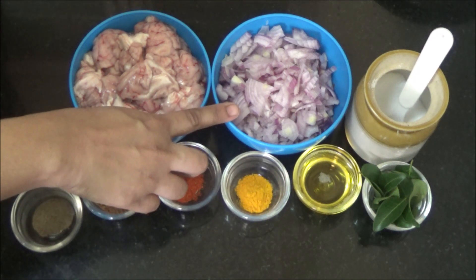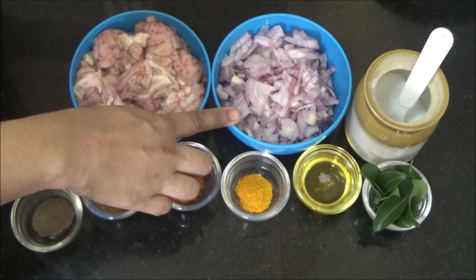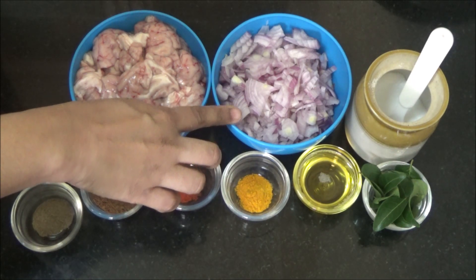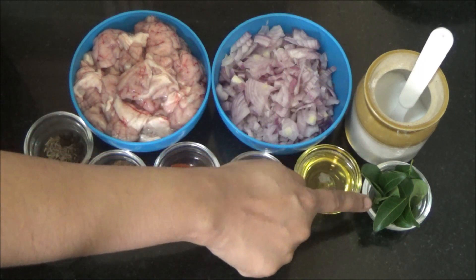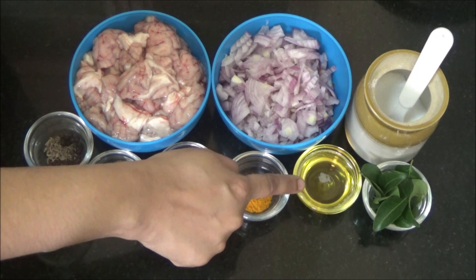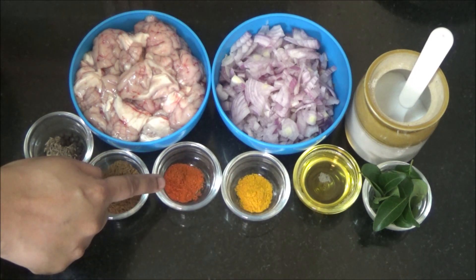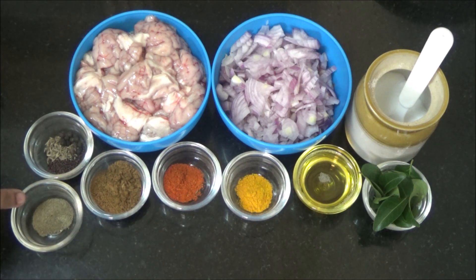Onions — I have finely chopped the onions. Vengayon (spring onion) — this vengayon is very good; I have used vengayon so it is very good for you. Salt or uppu, curry leaves, sesame oil or nallennai, turmeric powder or manjal thool, chili powder or milagai thool, cumin powder or jeerah thool, pepper powder or milagu thool, mustard seeds, cumin seeds and black pepper — kadugu, jeerah, milagu.